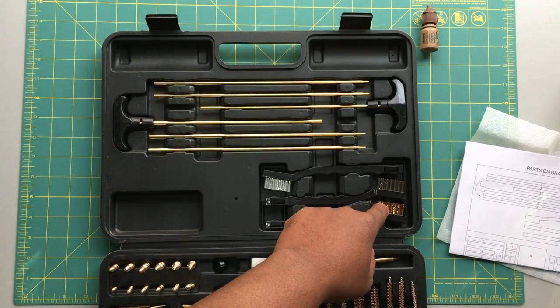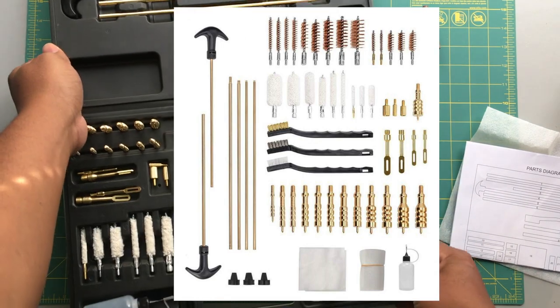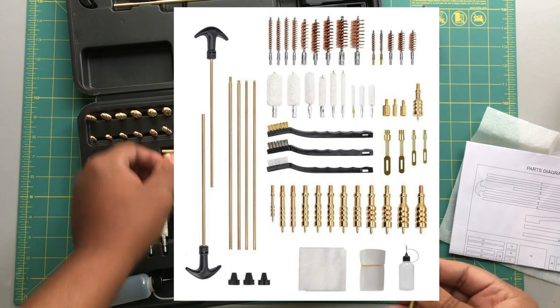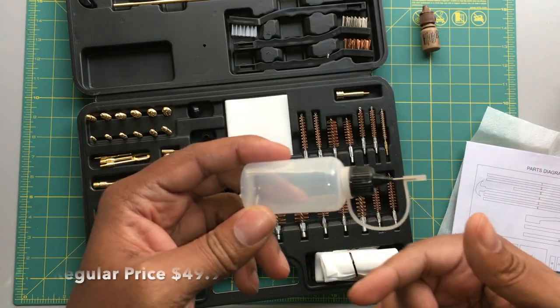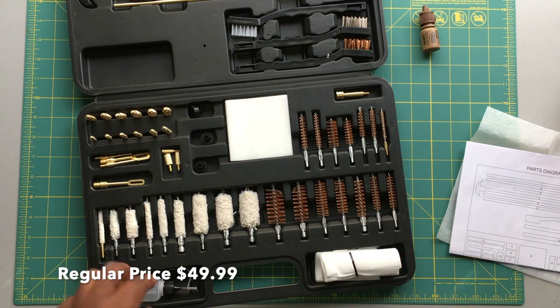One brush is plastic, you have a copper and a steel brush. Moving right along to the bottom, you have all your extension pieces so you can make it longer or shorter. It even comes with a lubrication bottle — fill this bad boy up with your favorite rem oil or whatever type of oil you're into.